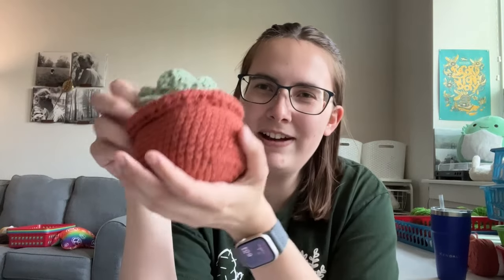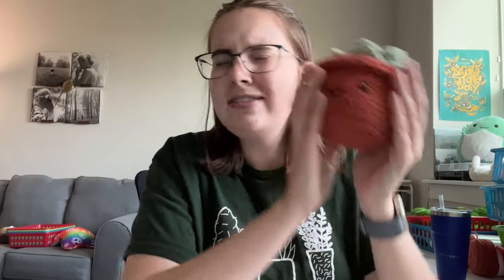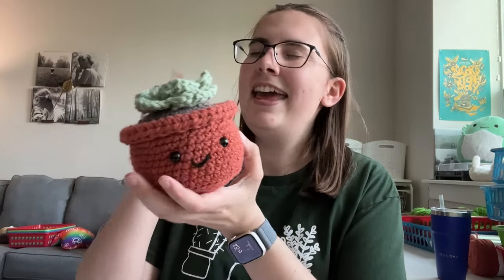Thank you so much for joining me today on this tutorial to make your very own succulent. I hope you had a great time. If you did, please like and subscribe — it really helps the channel. If you're coming from a crochet kit, congratulations — don't forget to leave a review and send me pictures. I love seeing your finished work. If you have any questions, feel free to reach out, and I'll see you in the next video.